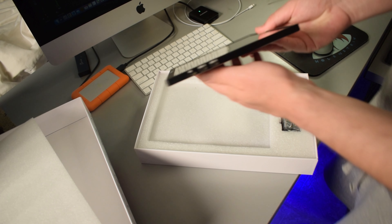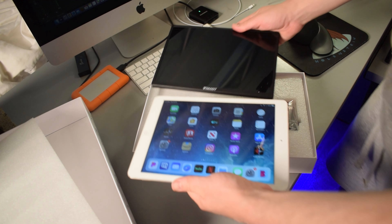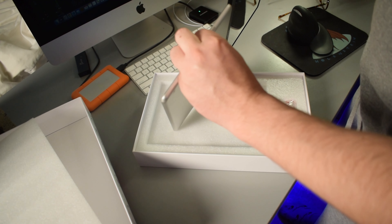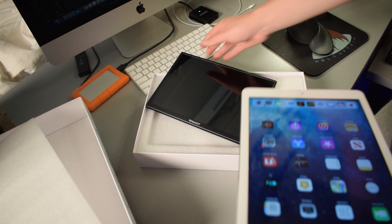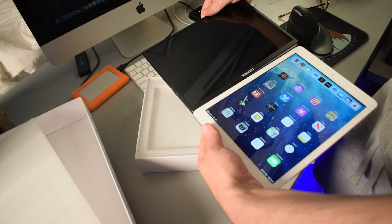Check that out guys, let's compare it to an iPad really quick — I have an older iPad here. It's actually a little bit bigger than this iPad, and the thinness is about the same as an iPad. So yeah, it's about the same size as an iPad. I'm not sure what screen size is on this iPad but yeah, the bodies are about the same size.